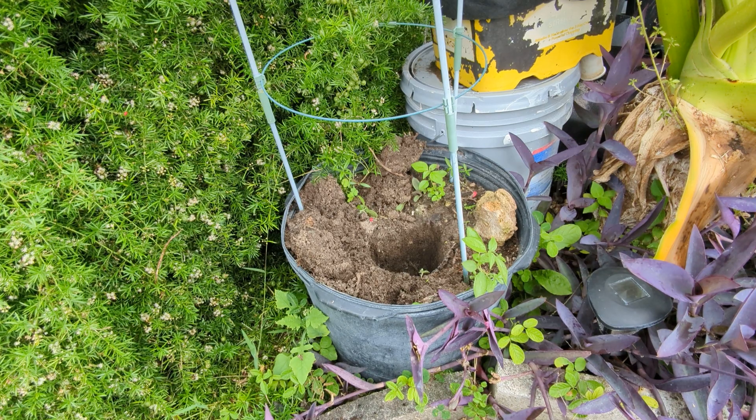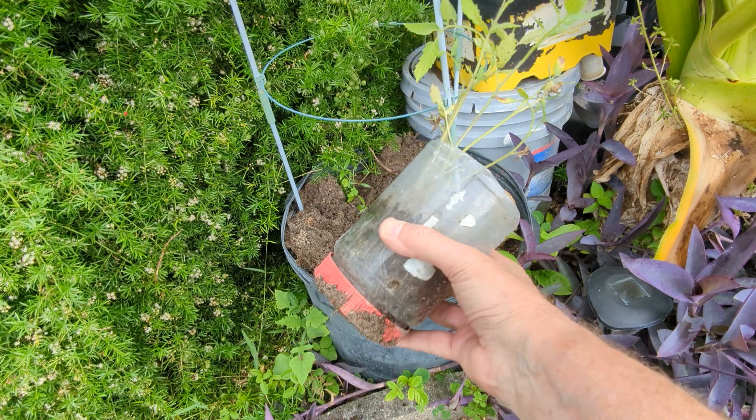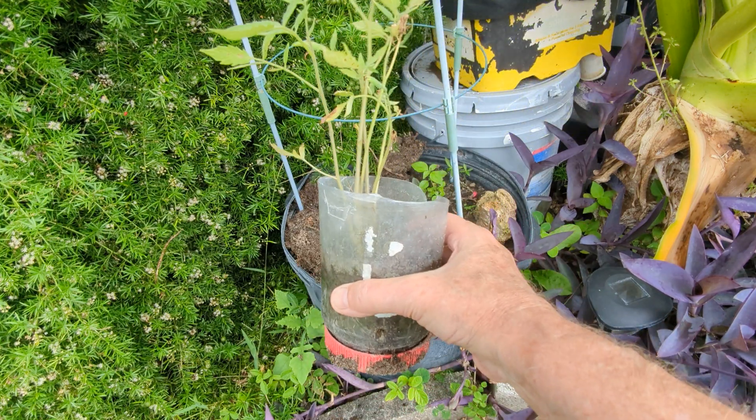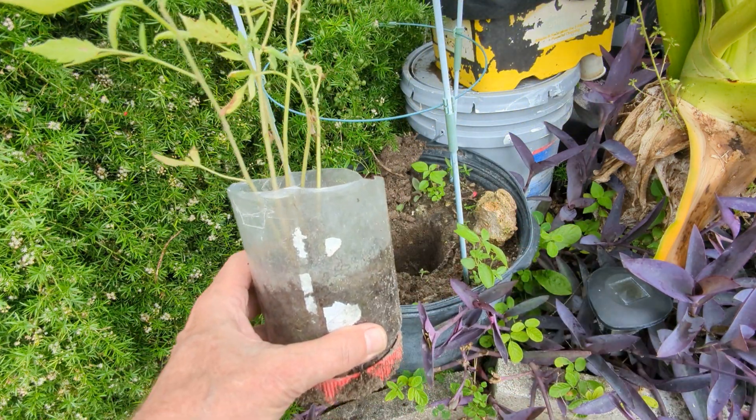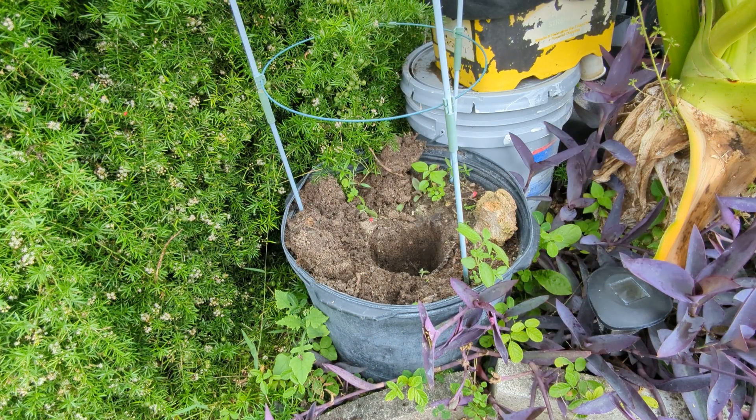Well, here we are at tomato planting time. As you can see, one of my tomatoes is sprouted well, and I have it in one of those upside-down peanut butter jars. And then using the portable hole, I made a hole.